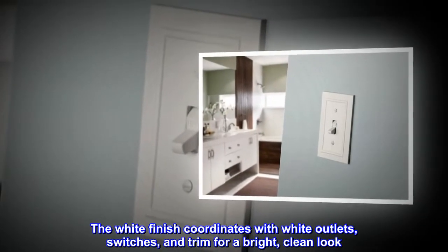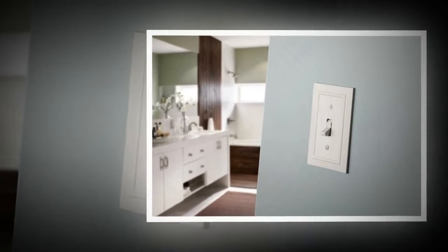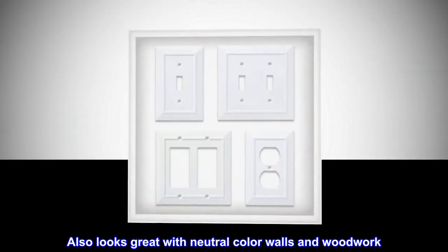The white finish coordinates with white outlets, switches, and trim for a bright, clean look. Also looks great with neutral color walls and woodwork.